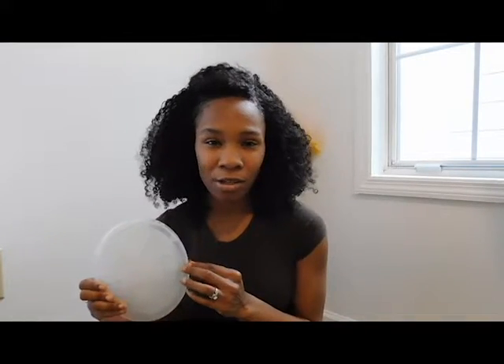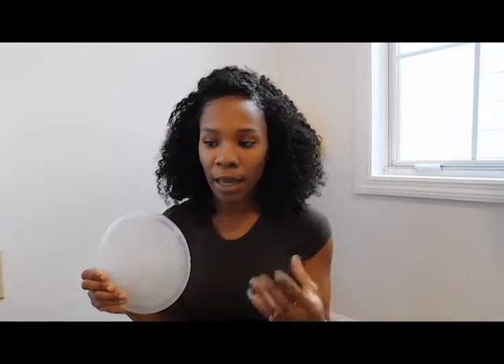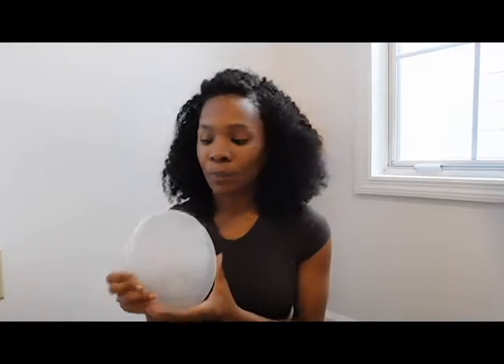They also have other products on their website, like the storage trays — the ice storage trays where you can store your milk like ice cubes. They have the storage bags and a couple other things. This is the only thing I got, was the Milky. I use regular storage bags from Walmart.